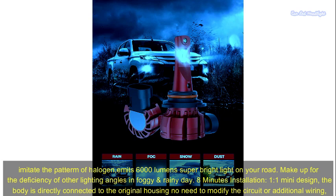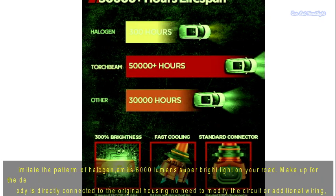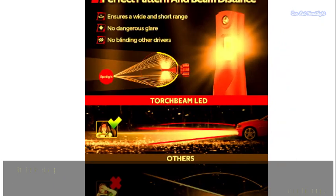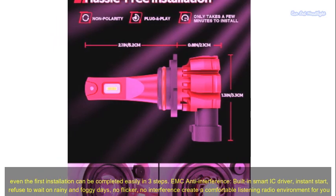8-minute installation. Mini 1:1 design — the body is directly connected to the original housing, with no need to modify the circuit or additional wiring, making it easy even for first-time installation. EMC anti-interference.